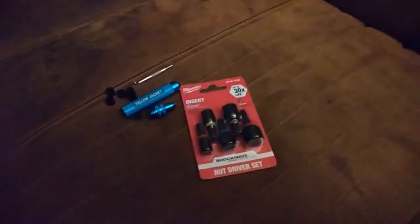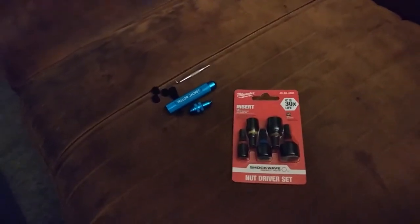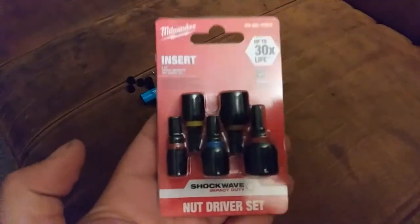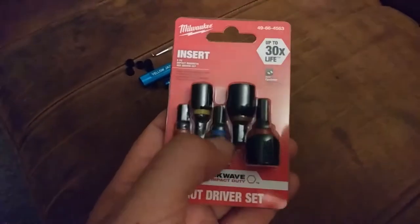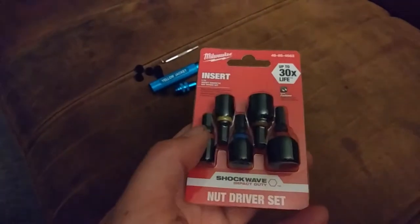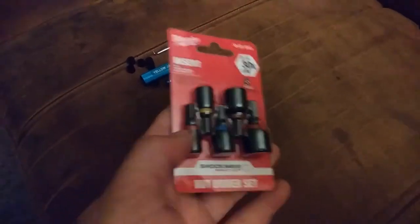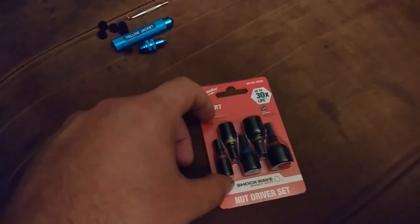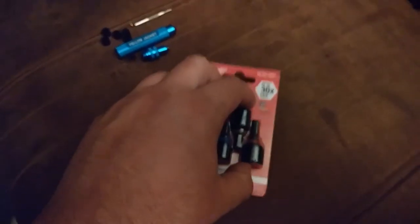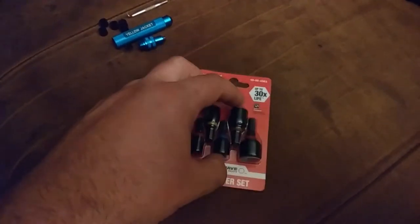Alright, so this is going to be the tip-off for the next tool update video. A couple of small items that just arrived today. This is a Milwaukee nut driver insert set. I think I mentioned these before. Nothing fancy — they are just a set of nut drivers from quarter inch to half inch, sixteenth at a time. They slip into the end of a bit holder as a Phillips or any other kind of bit would, rather than being the standard Milwaukee nut drivers that have the quick connect coupler.